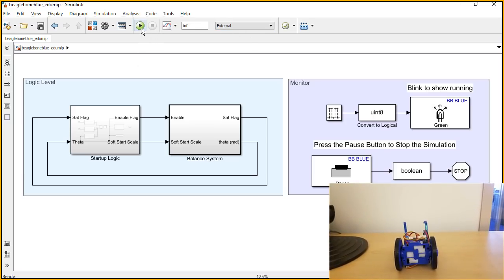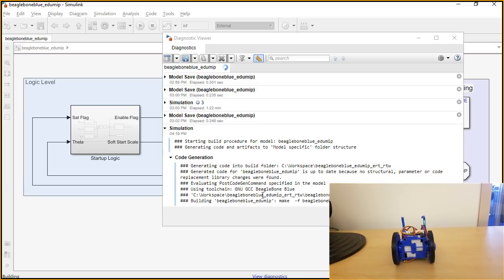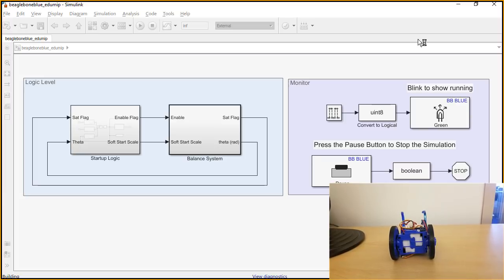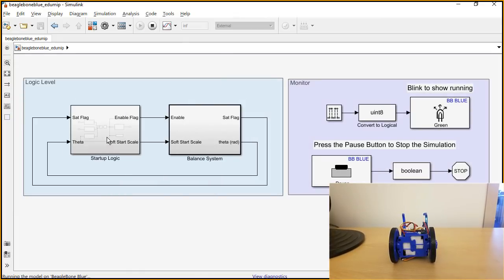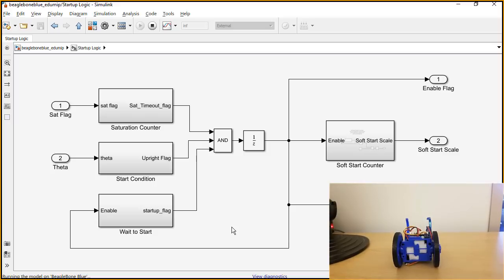We're going to run this model in external mode, which means there's already going to be a connection between the model and the EduMip. You can see it's starting to build the code. When this is all done, the generated code will be on the EduMip, and there's going to be an interface that lets you communicate with this model. One thing we didn't talk about was the startup logic — it's there for safety reasons. If you start the controller without safety logic, it might just try to drive off the table or the motors might saturate. Additionally, the IMU takes a couple seconds to settle into its proper orientation when you start up.